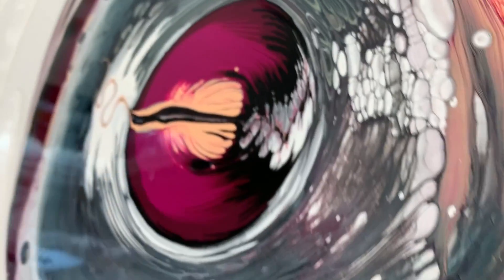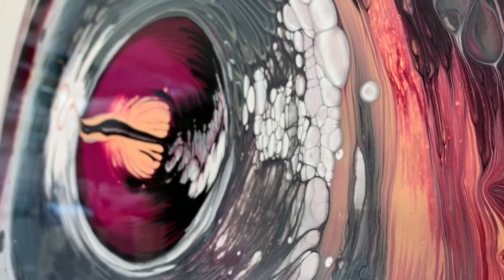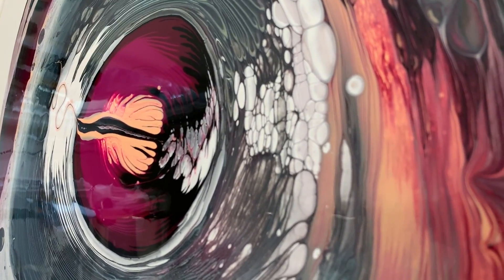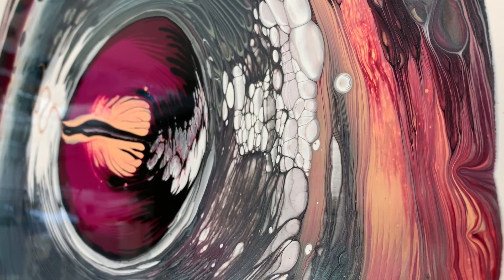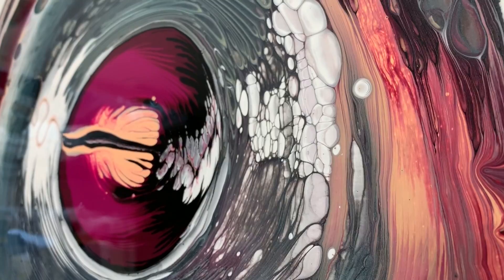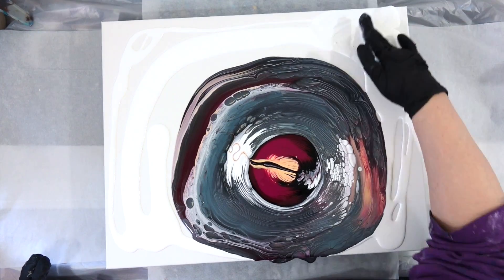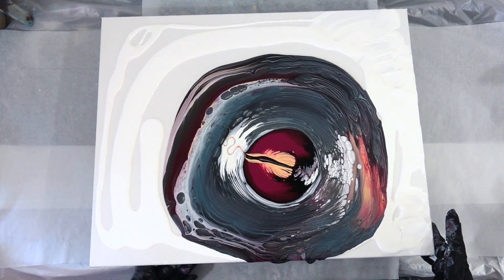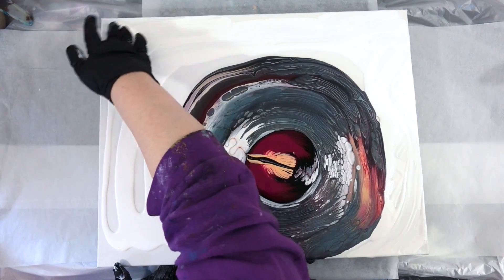I love the apricot mixing with the magenta — it looks like a sunset, doesn't it? I'm trying to get a good shot of that. And yeah, I think that satin enamel is what causes those beautiful bubbles to appear. Now my table's a little unlevel — you can see the pool shifted forward.